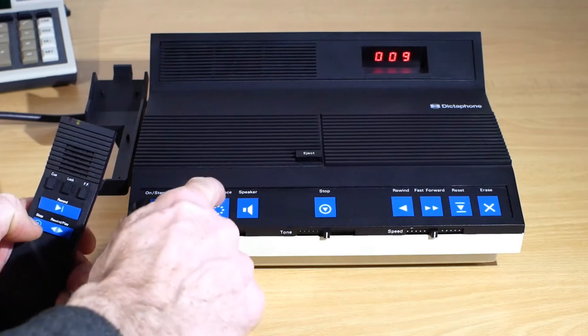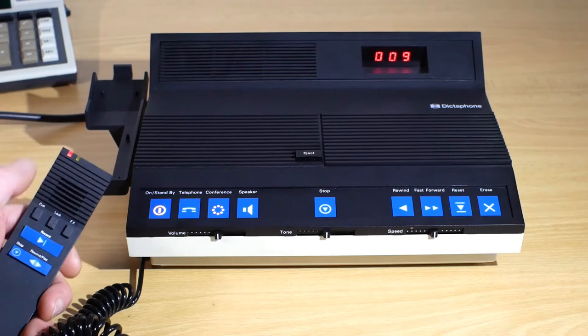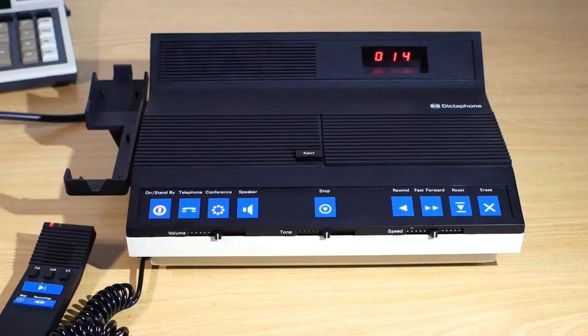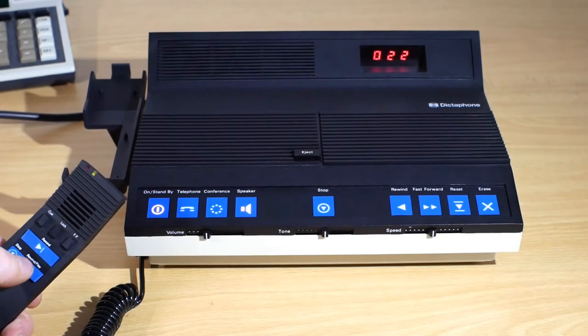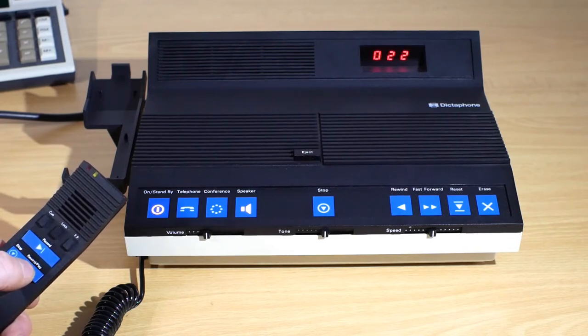If I press the CONFERENCE button and then press the LOCK button on the microphone, it goes into RECORD mode at a higher sensitivity so I can just talk anywhere in the room and it should pick up what I'm saying — and that will carry on recording until I press the STOP button. If I press and hold the Rewind play button on the microphone, it will now rewind the tape until it gets to the CUE marker I put on the tape earlier, at which point it will pause the rewind, and if I then release that button it will play from that point.